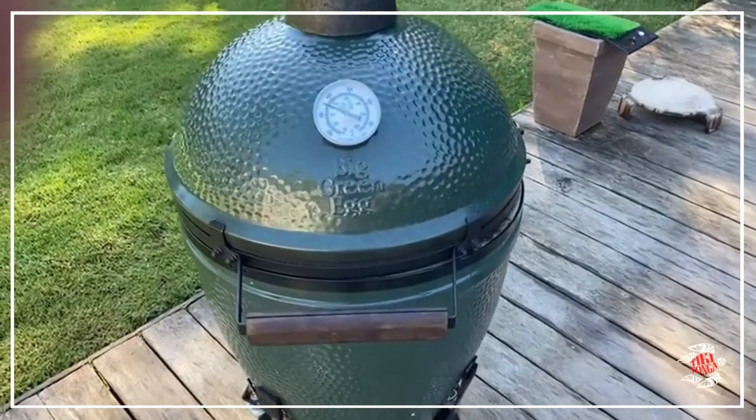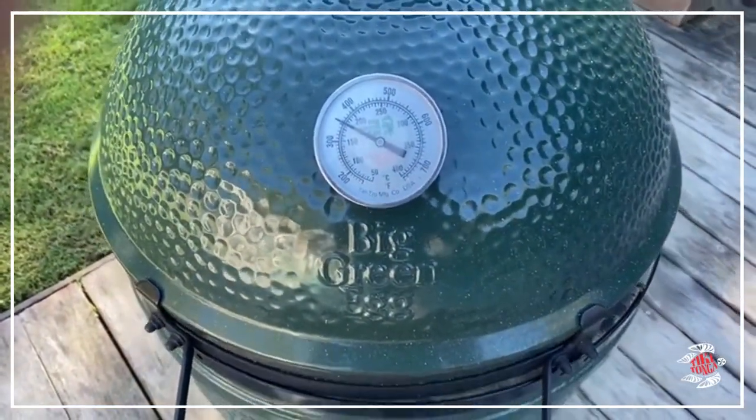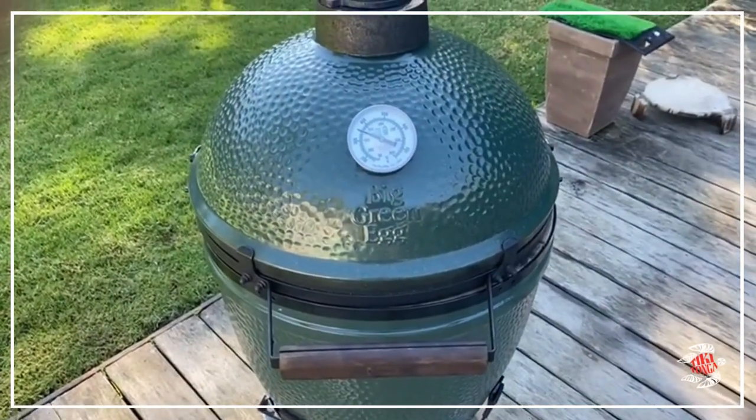We've got roughly 1.2 kilos in there. I'm going to keep it at around 175 to 180 degrees and cook it for about 55 minutes — nice and pink, medium rare.